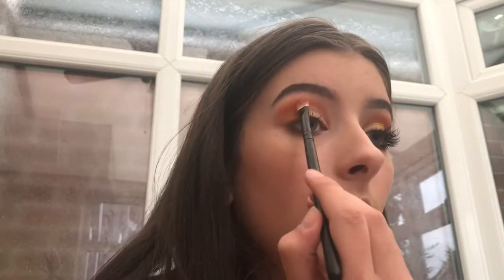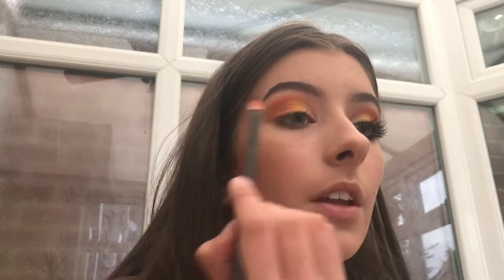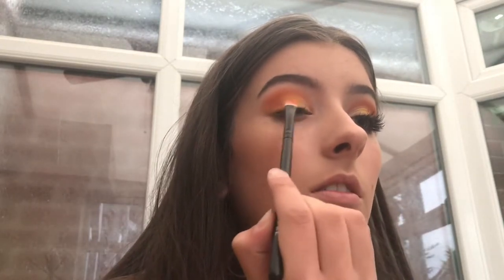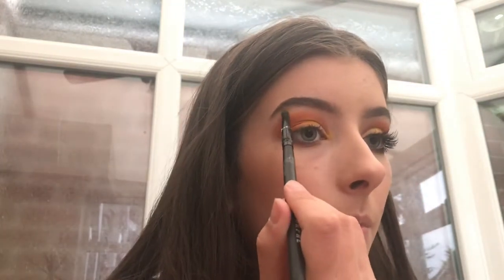I'm not going to bother blending that part properly — just a little bit more. And then going into the shade B, just with the other side of the brush, and putting that on the very centre. I'm also keeping the inner corner white, and then with this domed brush I'm going into B again in my inner corner, and also a tiny bit under my brow bone.